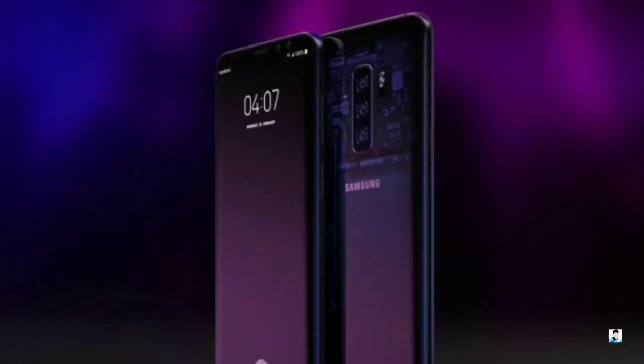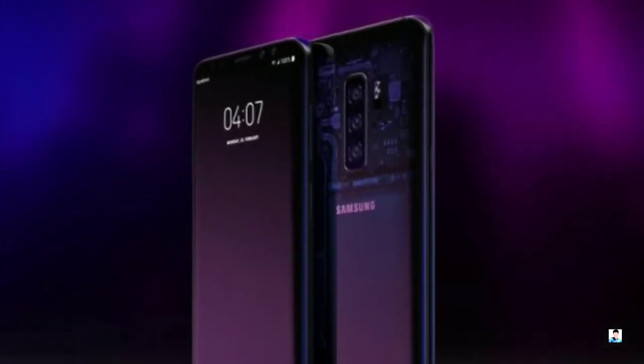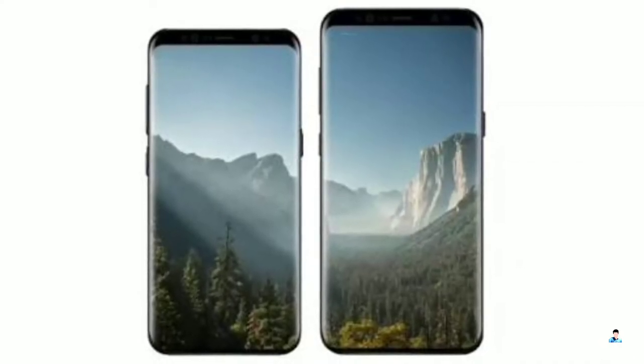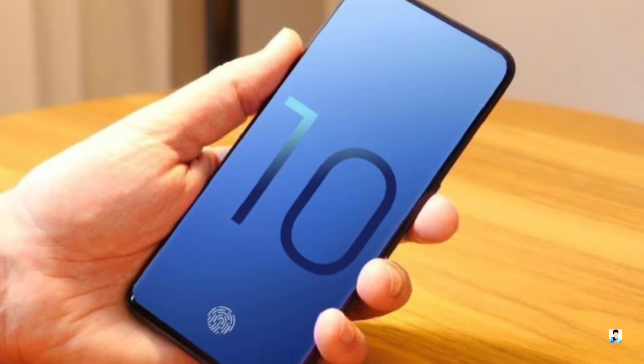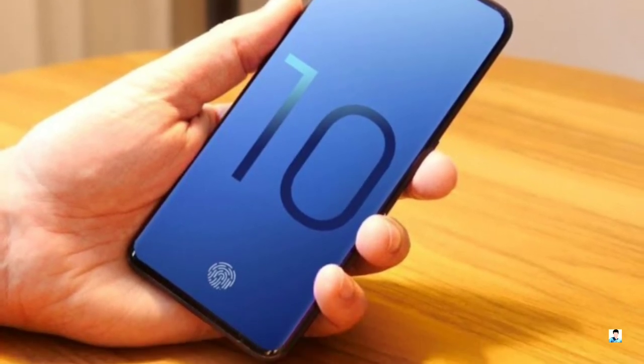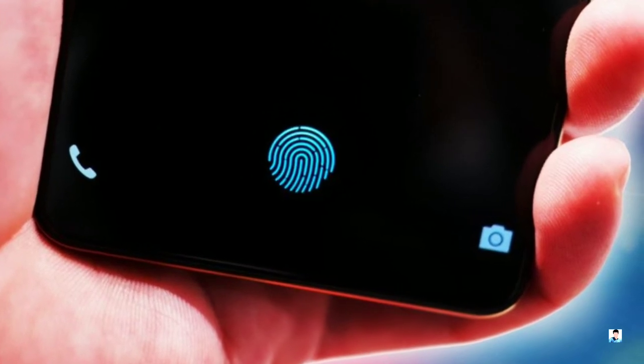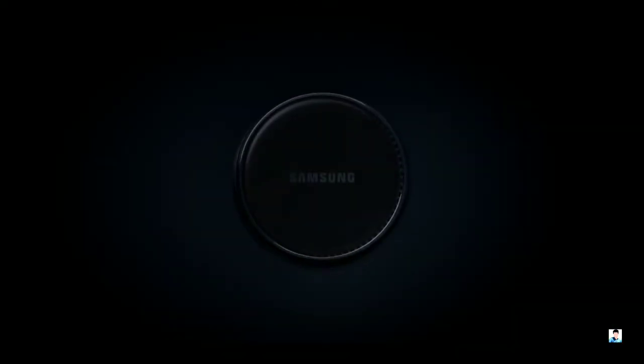In addition to the Galaxy S10 Plus that will rock this triple lens camera setup, Samsung is expected to drop two other Galaxy S10 versions featuring dual and single lens cameras on the back. The company has already confirmed that there will be major design changes, and most probably an in-screen fingerprint scanner on the upcoming S series phones.